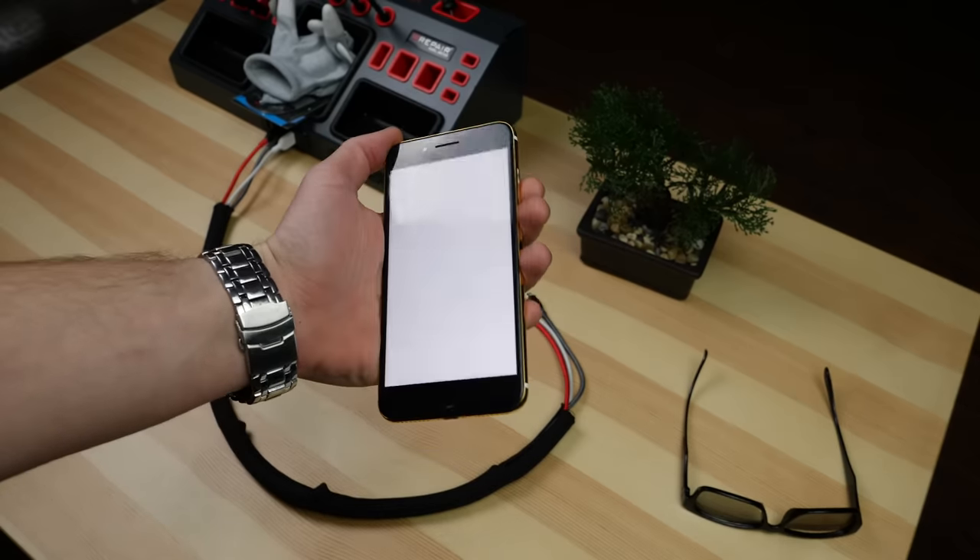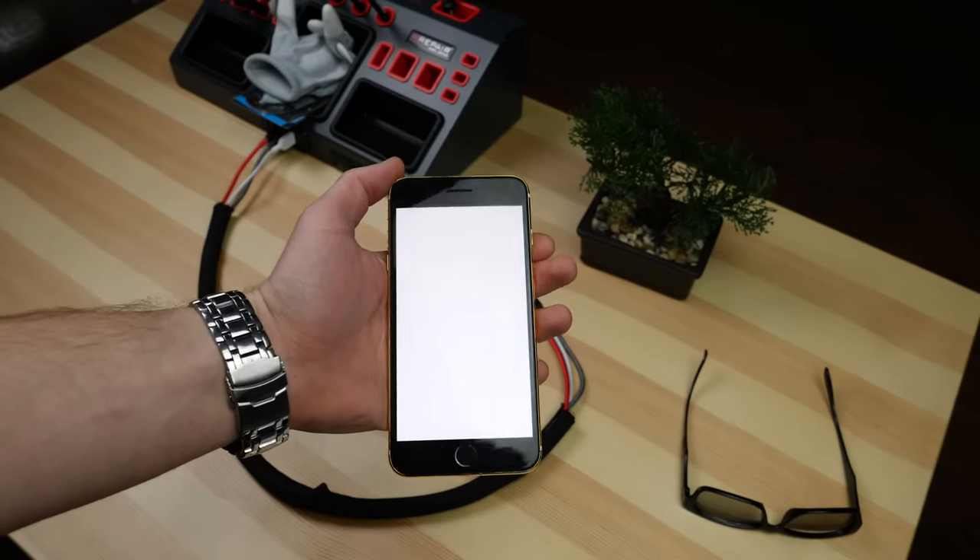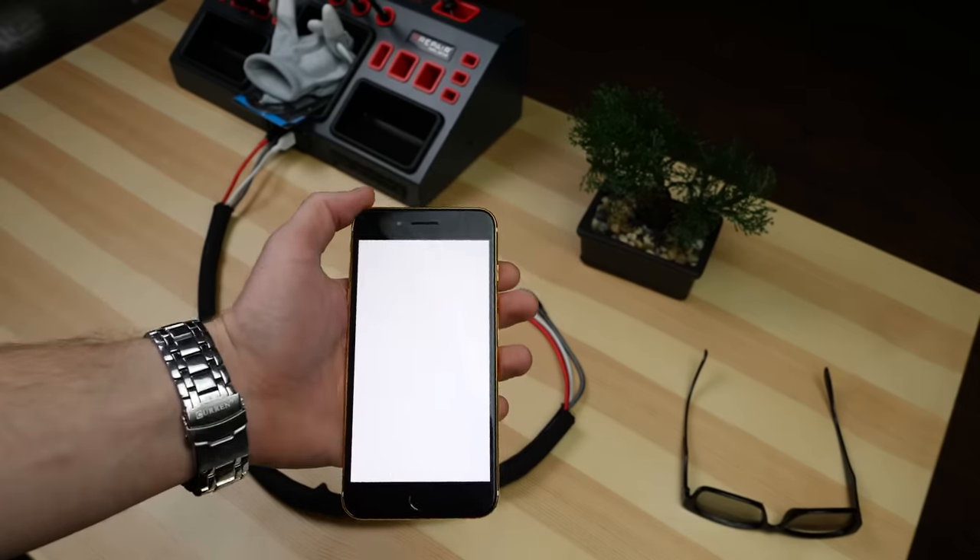You can do this mod to almost any LCD screen, but iPhones are a little bit tricky. I had to take this idea to a friend of mine to see if he could pull it off. Luckily, he said no problem.